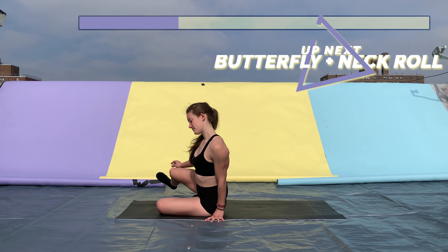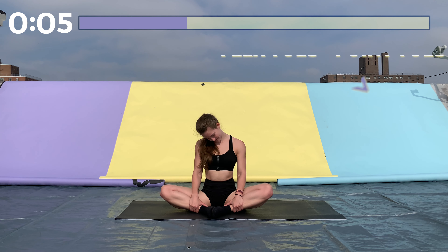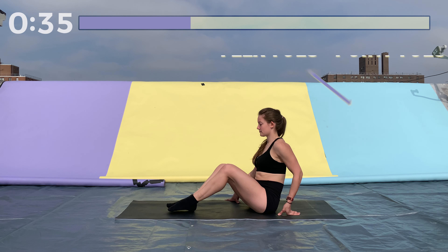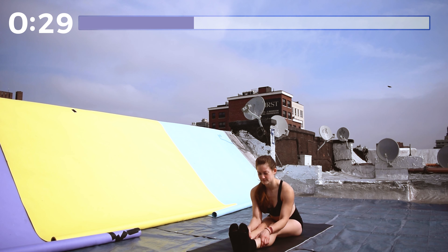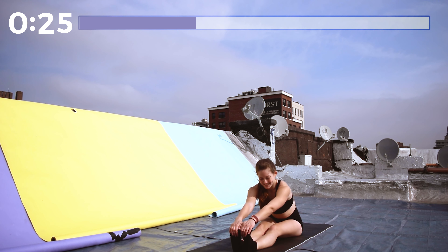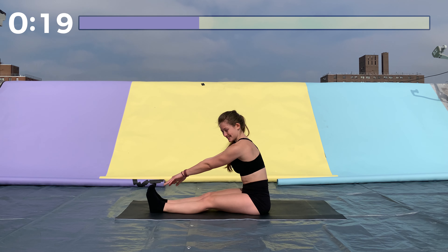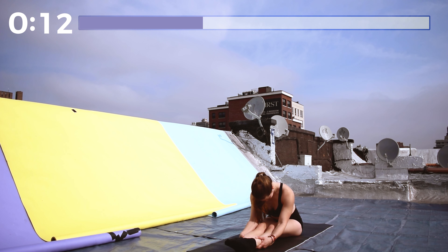Great job. Next we're getting into a butterfly — feet are together, sitting up nice and tall. Grab your ankles, push your knees down to the ground, and sit up as straight as you can. We're also adding a neck roll to start stretching out our back — roll your neck from one side forward and to the other side. Don't roll it behind you because that can cause strain on your cervical spine. Now bring your legs straight in front of you, flex your toes, and bend down as far as you can. Grab onto your legs and pull yourself forward. If you can grab your toes, pull back on them and try to get your heels up off the ground. Then point your toes, grab your legs, and pull yourself as far down as you can — try to touch your nose to your knee.